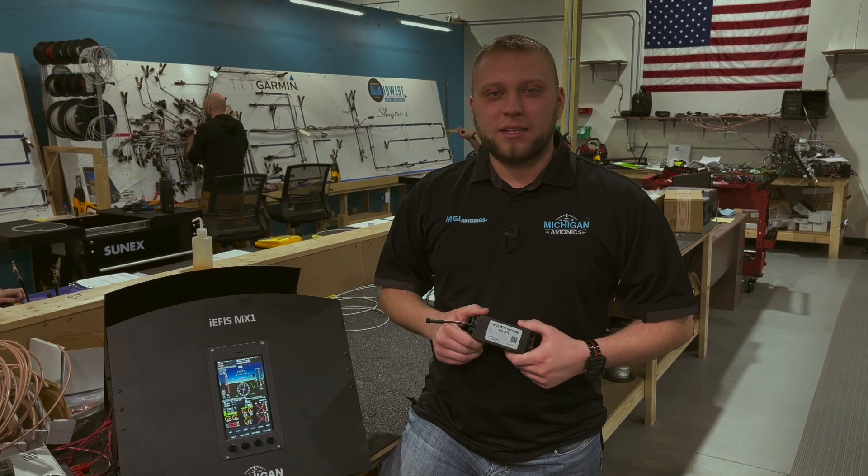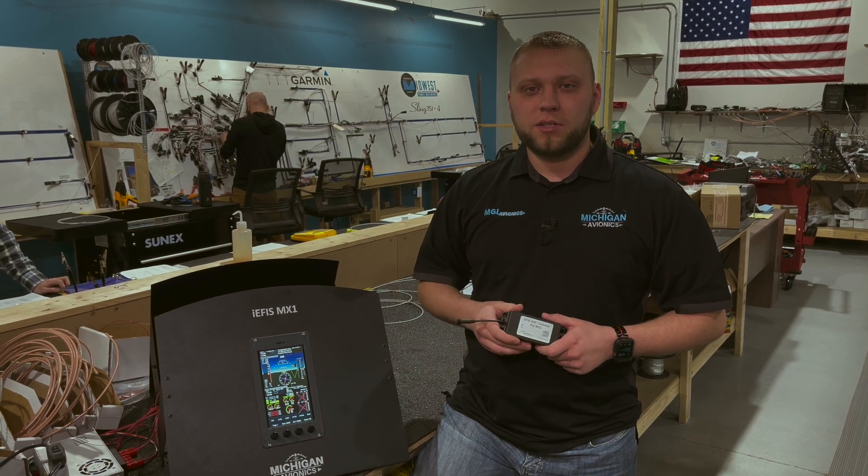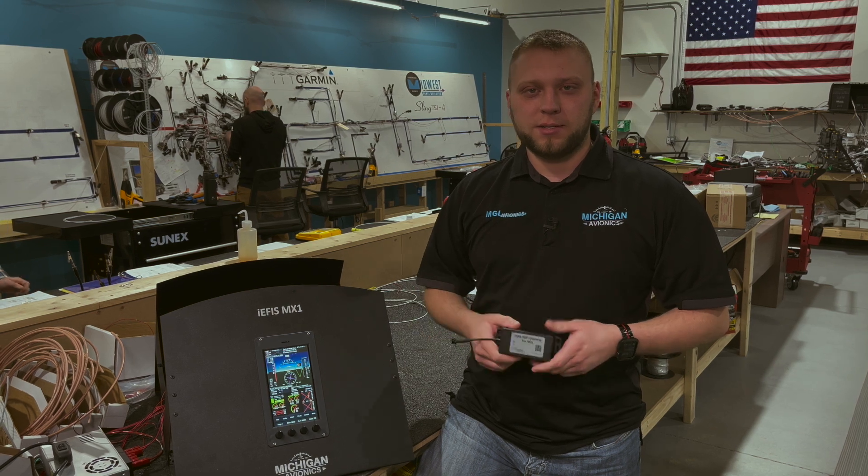Hi guys, I'm Adam from Michigan Avionics and today I want to tell you about a new product that we're selling. It's called the IEFIS Wi-Fi Gateway from MicroKip. They made this device so that MGL Avionics users who are flying behind an IEFIS, IEFIS Lite, and IEFIS MX1 can use their personal electronic devices like their iPhones and iPads to send flight plans to their EFIS.